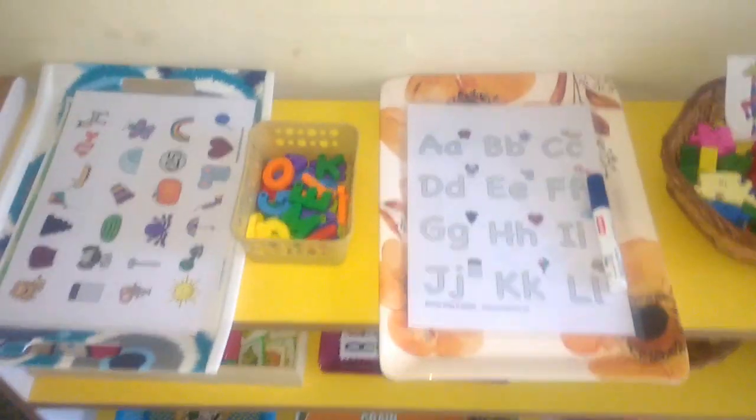Hey friends, welcome to my channel. This is the arrangement for this week — I'll take you through a closer look at what's on each tray. The first row has all the language-related activities.